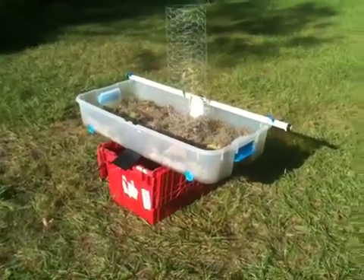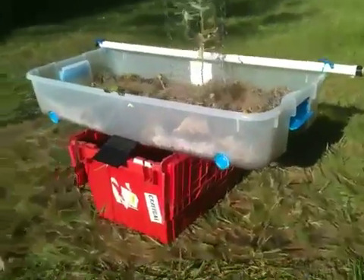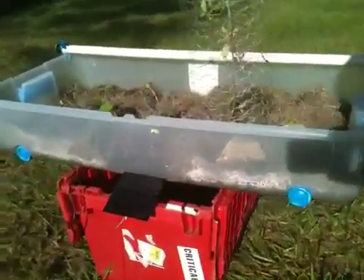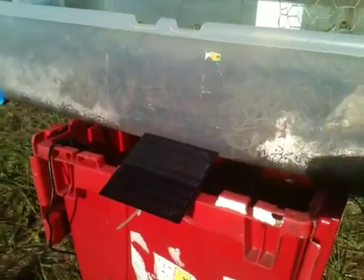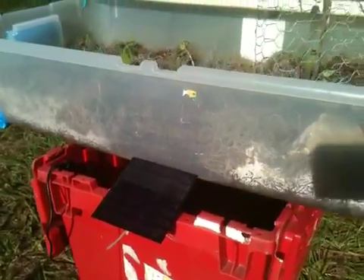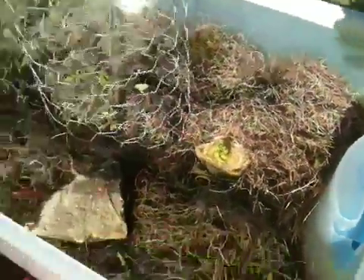Here is our hydroponic grow bed, which is self-sustained thanks to this solar panel. The power goes to our water pump, which is inside the lower bin. In here we are now growing celery to start the sprout, and I'm not really sure what these ones are.